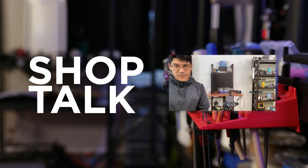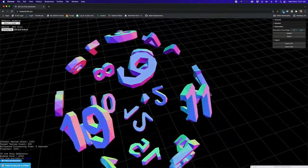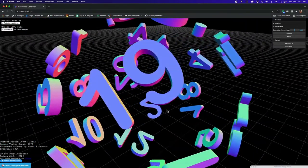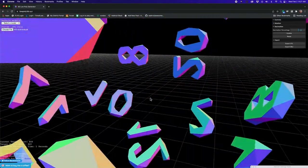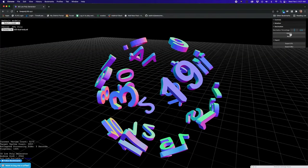Some fun online STL generator things to share. Huge shout out to Andrew Sink who developed these. The first one is lowpoly.3d.xyz — you can upload STL models and with this online tool you can decimate or low-poly them. I brought in an STL from one of our D20 projects and with the slider you can adjust the decimate percentage and see what a high resolution model looks like at a lower resolution. It's on GitHub and you can export the resulting STL as well.